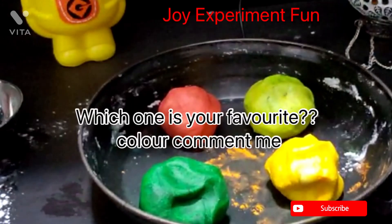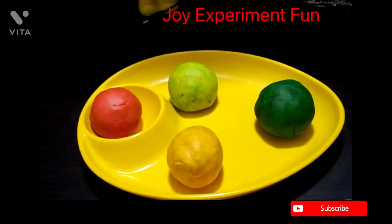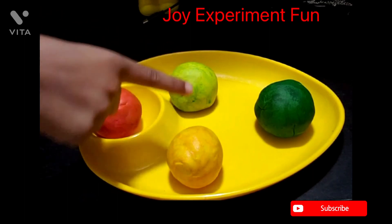Comment below which color is your favorite! Store the play-doh in an airtight box in the fridge for up to one month. Thank you guys for watching my video — please subscribe to my channel!